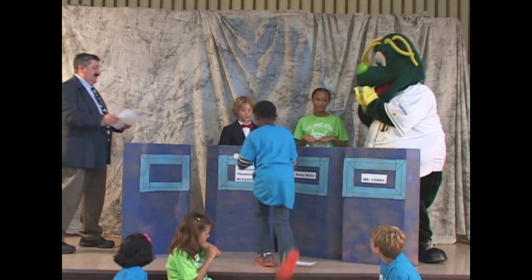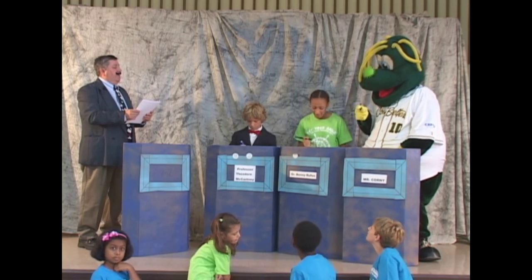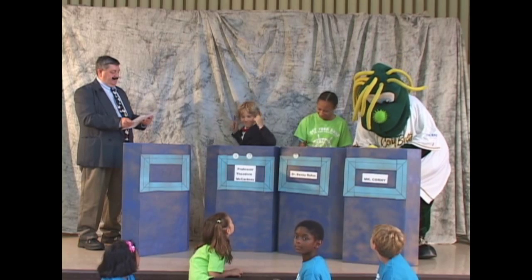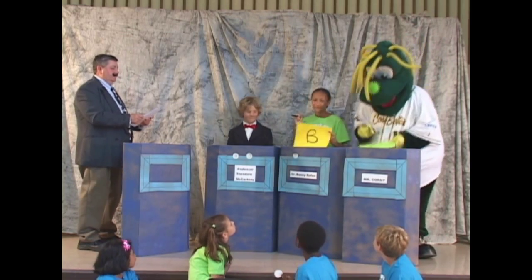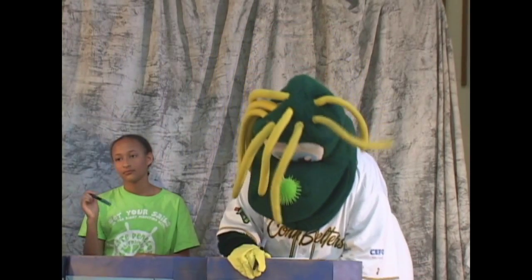Professor McCartney. Question 4. Why did most meat eaters walk on their two feet? A, this made them run faster and left their hands free; B, this made it easier to box their opponent; or C, it made it easier to dance. All right, the contestants have finished, so please reveal your answers. A is the correct one — this made them run faster and left their hands free. Congratulations, Professor McCartney.